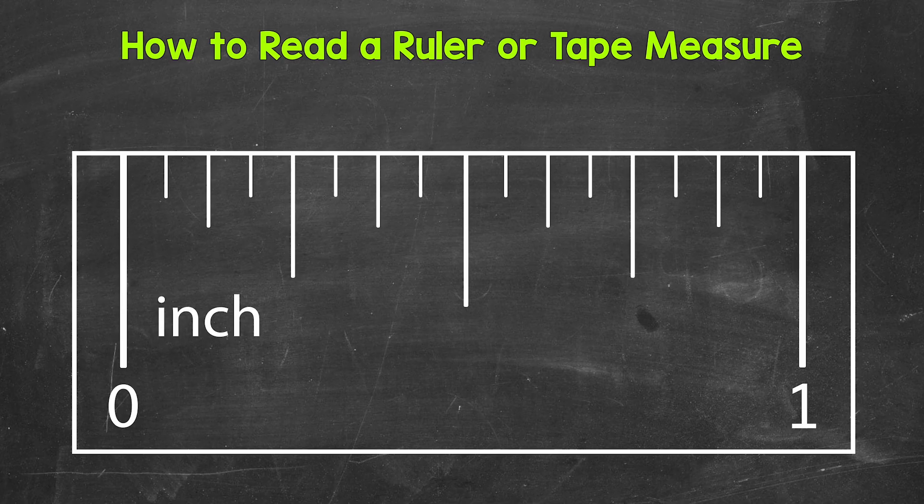We're going to start by zooming in on one inch and taking a look at what all of the tick marks mean. Keep in mind, we're going to be working with fractions here. This inch is divided into 16 equal parts — sixteenths. From zero to the first tick mark, that's one sixteenth of an inch. From zero to the second tick mark, that's two sixteenths, then three sixteenths, four sixteenths, five sixteenths, six sixteenths, and we will continue to work our way up to one inch.